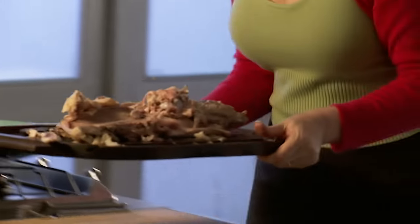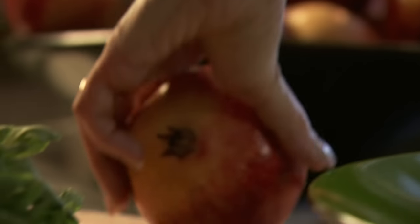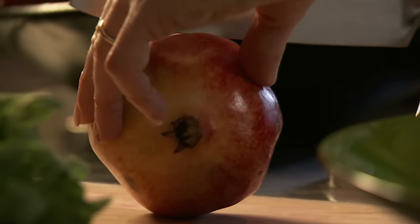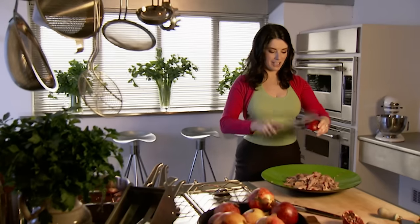Now I'm going to show you something that could change your life — it's how to get seeds out of a pomegranate without all that really boring winkling out with pins. Pomegranate, like so. Wooden spoon, like so. And then you just thwack. Look at that — rain down these lovely beads.